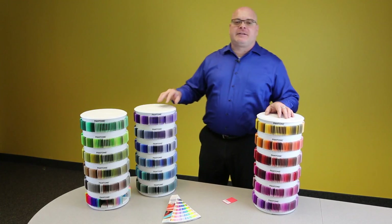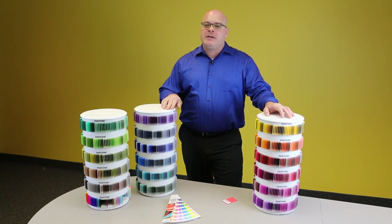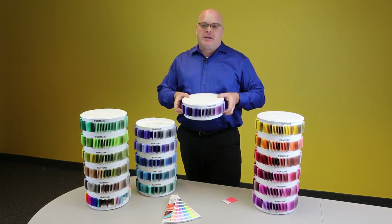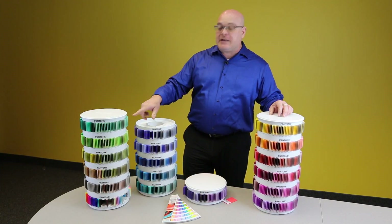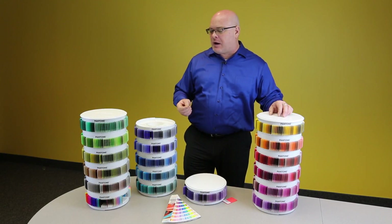What's really fantastic about this collection is the storage — three modular towers, also called carousels. Not only do they spin, they split apart into individual trays. This is great if you're running into a meeting and you need to grab a specific palette. You'll notice that the system has a numbering system, so if you pull out a chip, you can use the index and return it to its proper location.